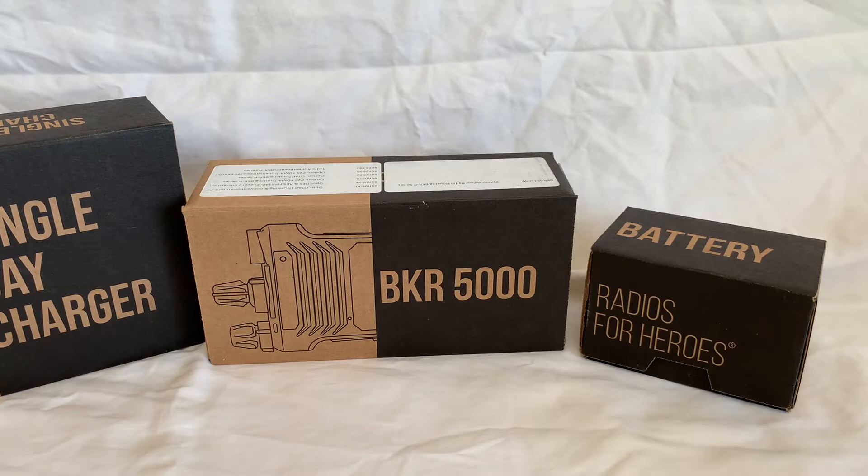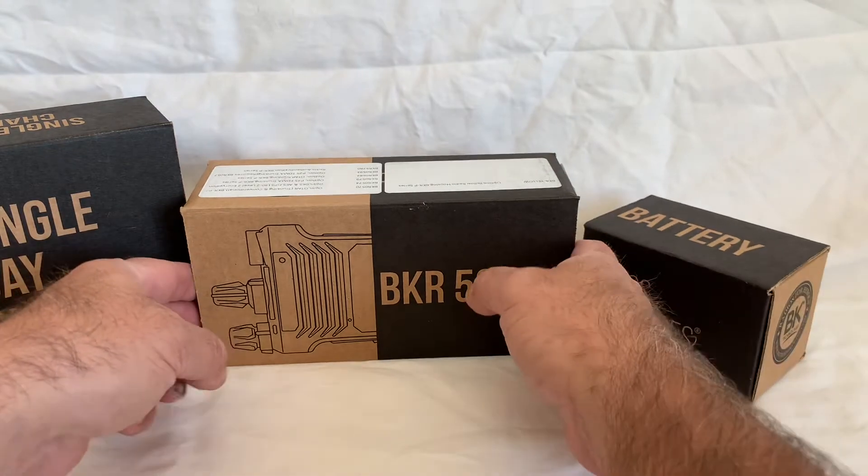Now this is a VHF model at present. They're looking at the BKR 9000 to come out probably mid-summer, and the 9000 is the all-band — as they're calling it — so you can get from VHF all the way up to 700 and 800. But this one today is just the single band VHF model.